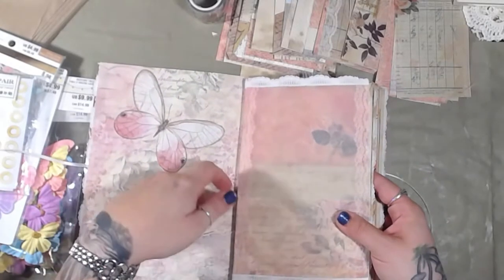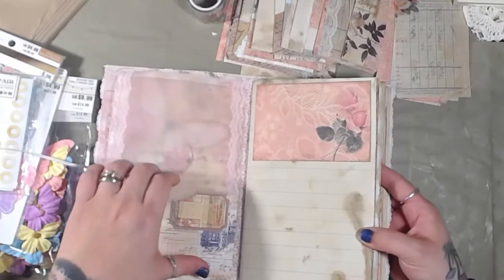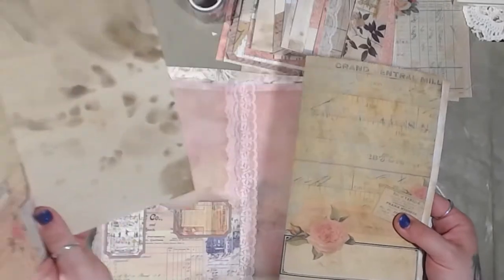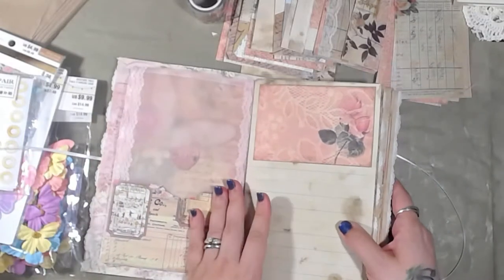Adding the tags and such I think is fine to do after it's sewn together. But adding stuff like pockets seems to be a lot easier when you can just take the page out, put the pocket on, put the page back. But that's just me — I go back and forth. Sometimes I decorate after, sometimes I decorate before.